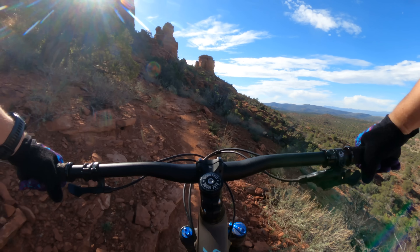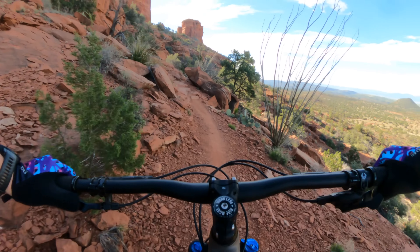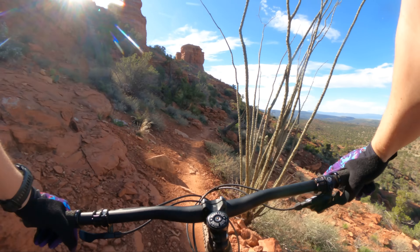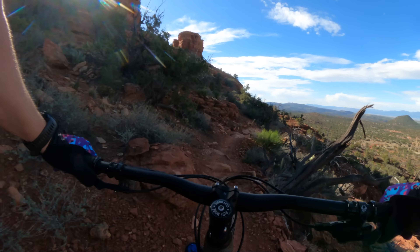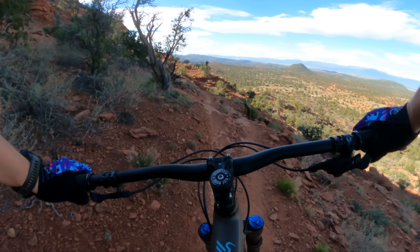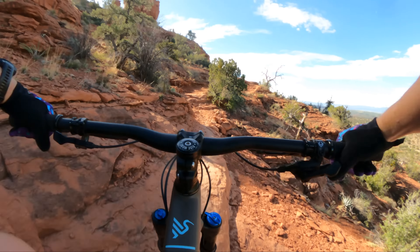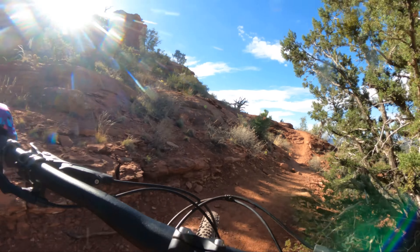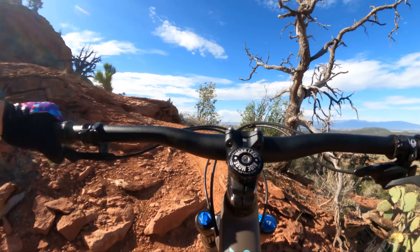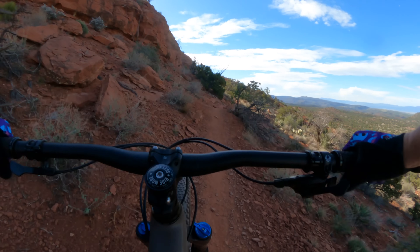This measured in at 66.7 degrees — I've got to give props to Ibis for their geo charts being so accurate. That's a technical move that's tricky, but pretty simple on this thing. These tiny Recon Race tires don't have a ton of traction, but they have great rolling speed. This thing is a good technical climber.